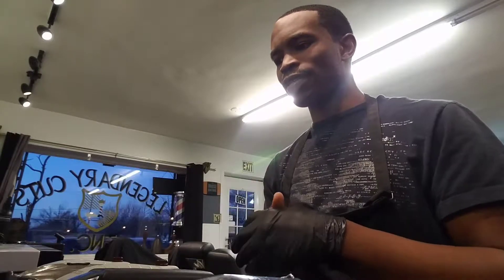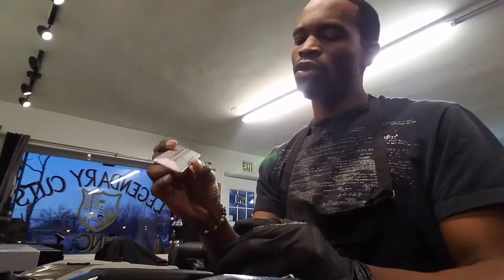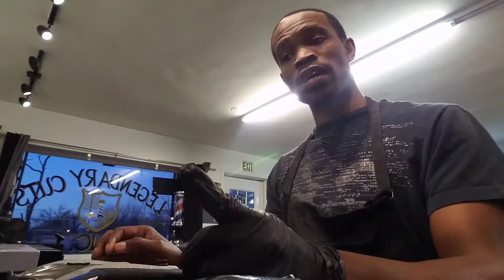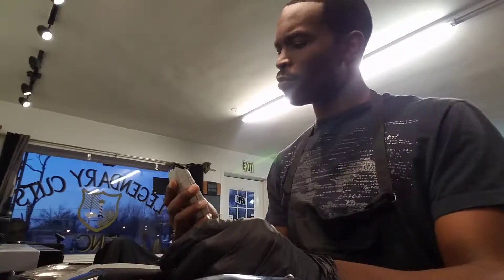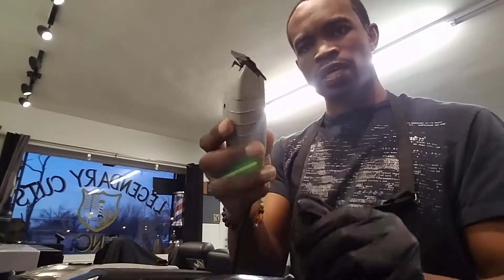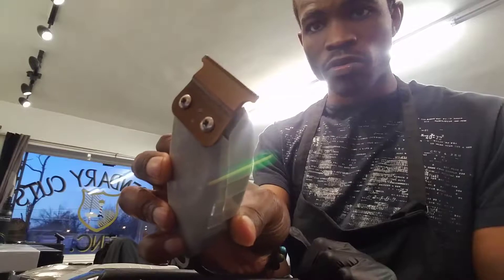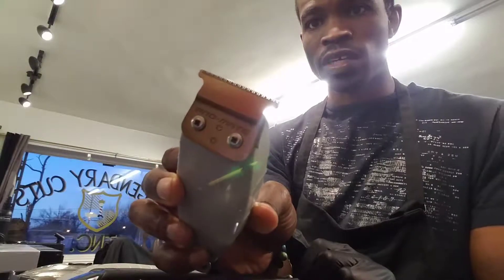Today we're going to do a basic class on liners, and I just got this new one-minute blade modifier that everybody's talking about. It's pretty hot right now. I wanted to check it out and see how it does. I actually modified one of my blades already on my Andes Outliners — you can see the white line across the top when I rotate it, because it's actually a gold clipper, so that's how you know it's been done.